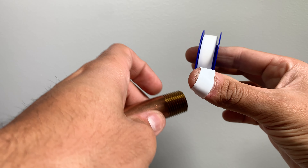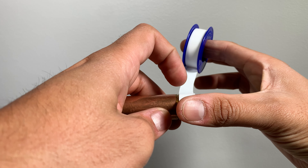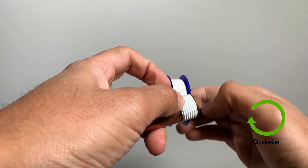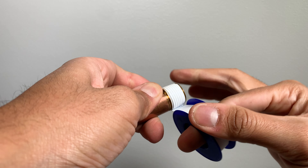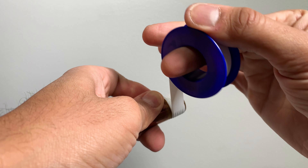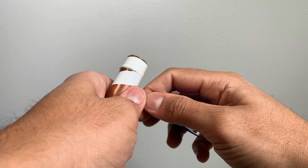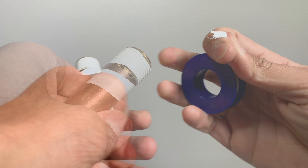Now let me show you how to achieve a professional looking finish on your threads. Wrap the Teflon tape as you normally would, but don't break it once you are done with your desired turns. Wrap one turn on the nipple instead, then tighten the fitting.